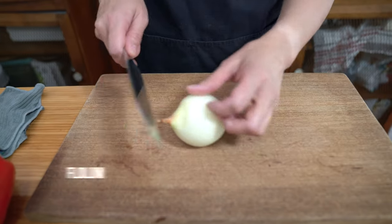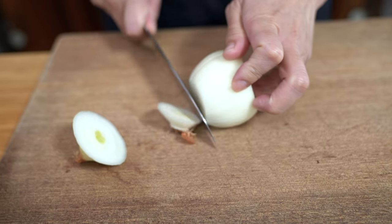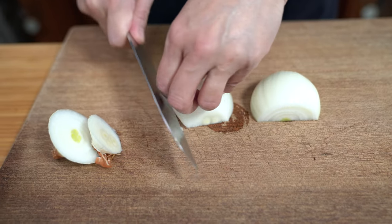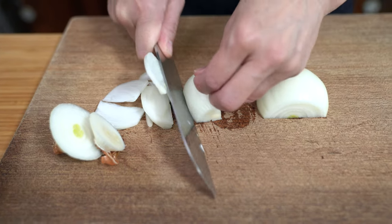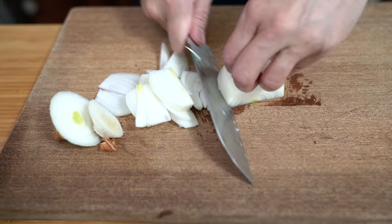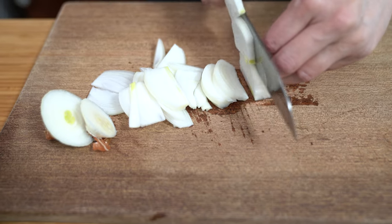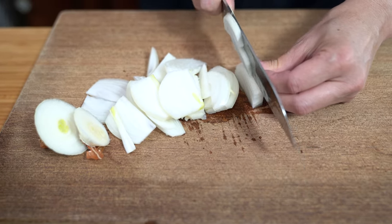Moving on quickly to our vegetables. I have one onion. I'm just going to slice it up — I like to slice from top to bottom because I find that it holds its shape better. You can also add garlic to this stir-fry if you like. I'm not going to, because I find that the curry paste already packs so much flavor, but you can surely do that. I'm going to try to make this as simple as possible.